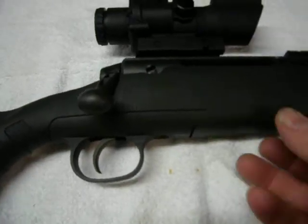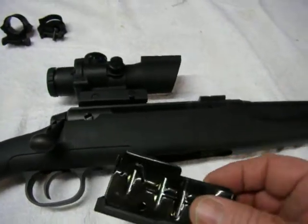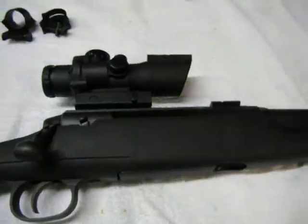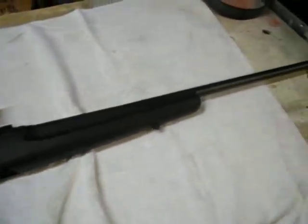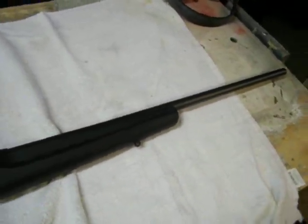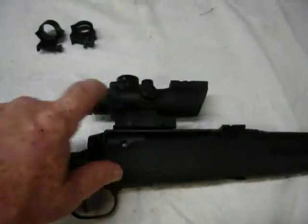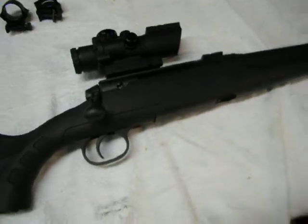The magazine — it does come with a detachable magazine, a four-round magazine. It's four plus one capacity. Goes in real easy. Not a whole lot else to tell you about the gun, except it does not come with iron sights, so you do have to use a scope. That's why I've got this scope temporarily mounted on there. I may not be able to use it — we'll just have to see about that.